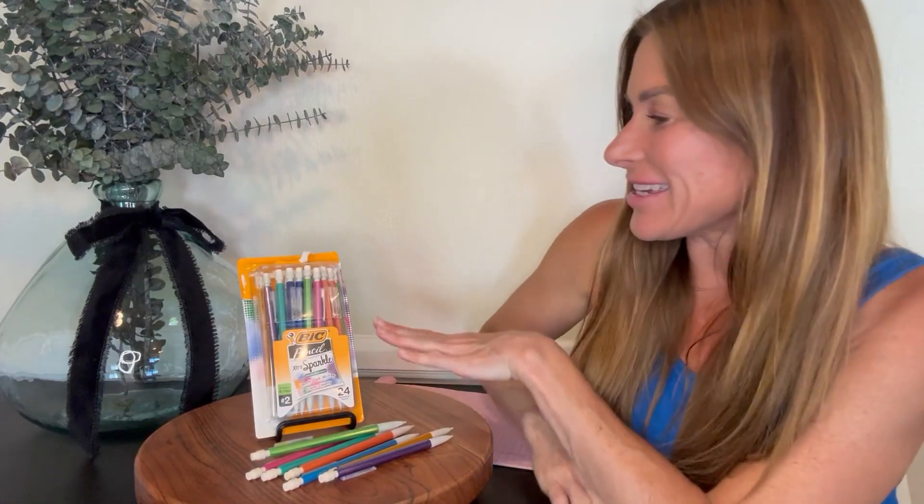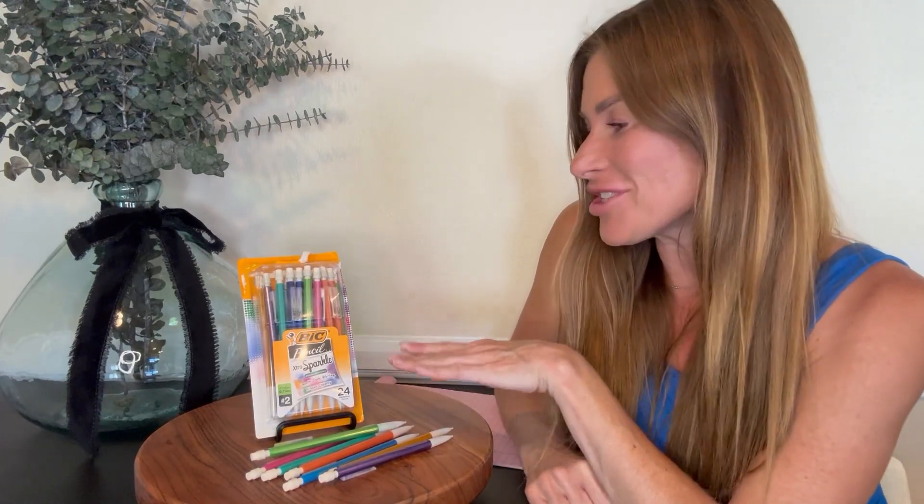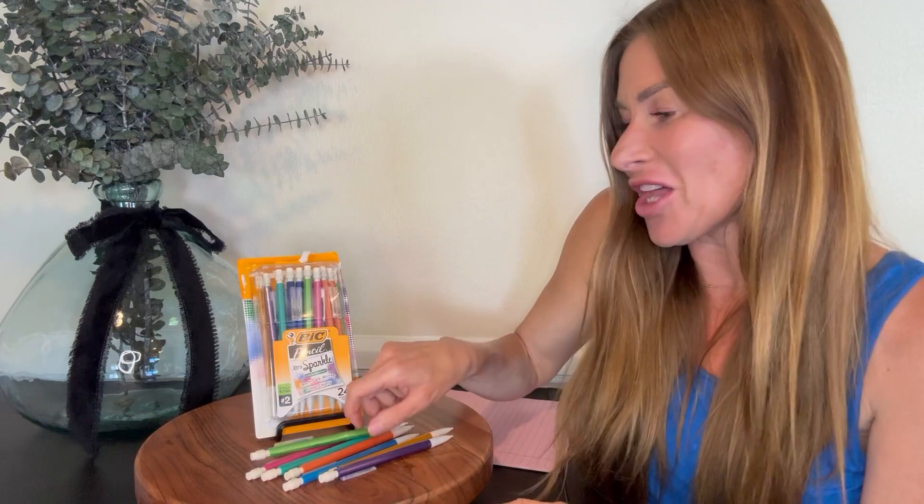Hi folks, this is Heather and today I'm here with an up close look at these BIC Mechanical Pencils. They are the extra sparkle shimmery barrel colors and I'm going to show you them up close and tell you a few of their features.